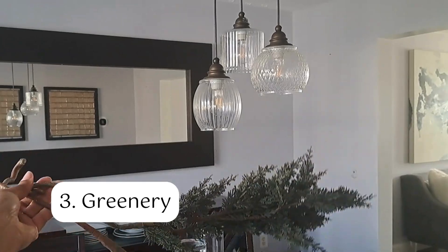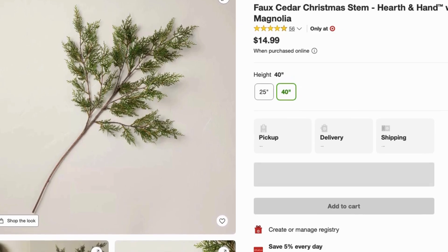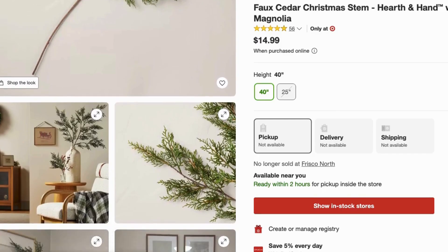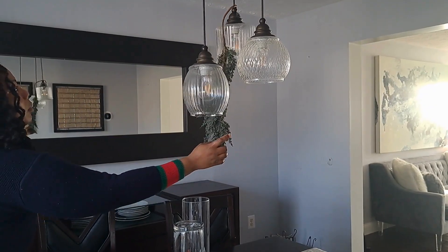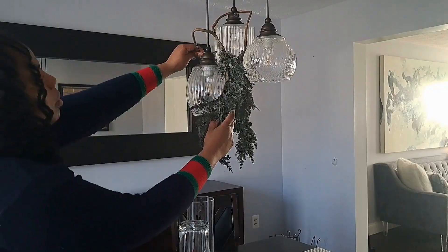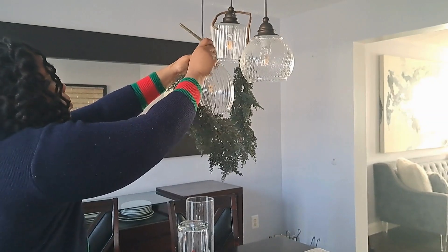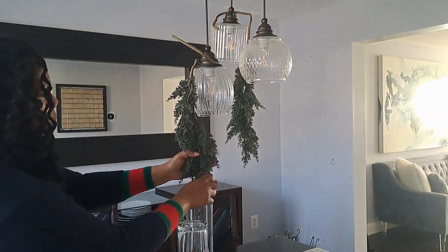Next I wanted to bring in some kind of florals, or in this case greenery, so I decided to drape these stems from the lighting. I got these stems from Target a few years ago. I really like how flexible the stems are and how they bring a festive look to the space.